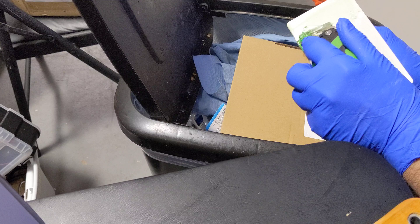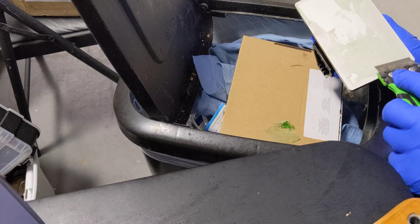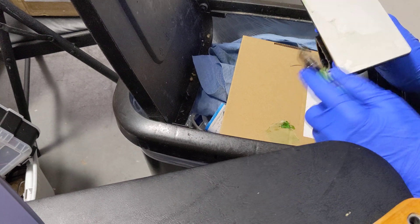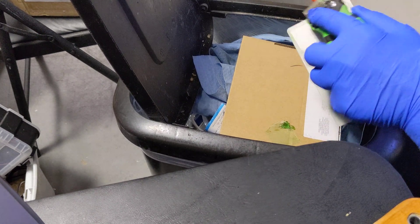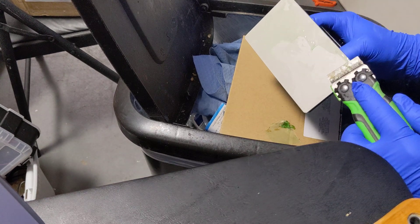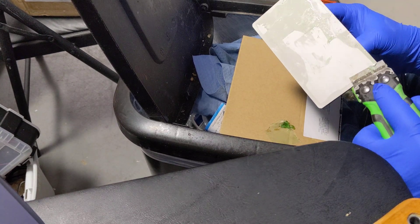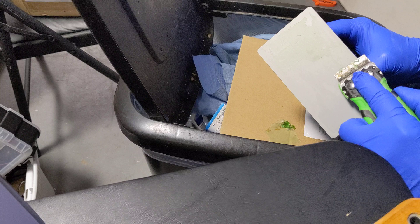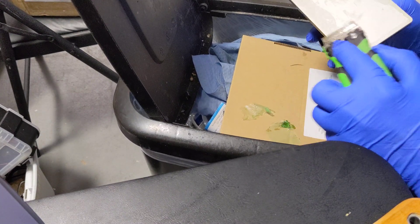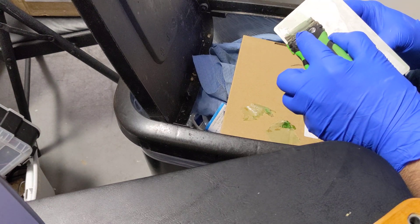Super simple, super easy. Look at that — it just comes right off. Boom. As you can see, we have a lot more failure than what we should on this, so we're going to have to check the resin. But you can see it just comes right off like no problem — just like butter.